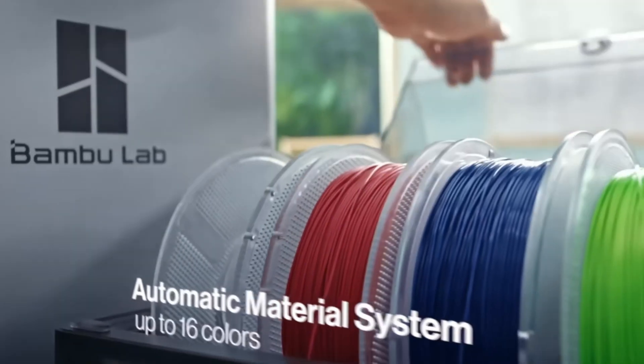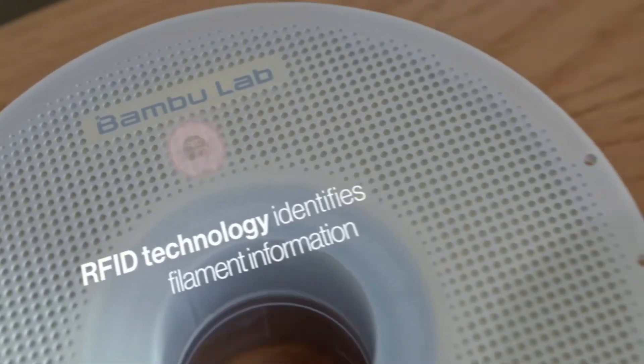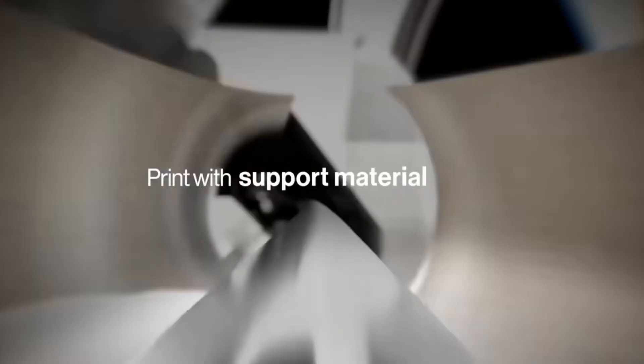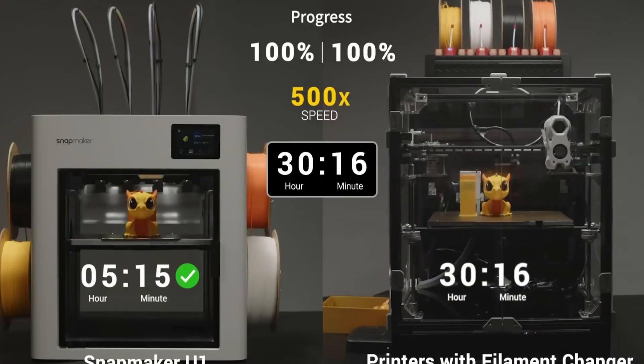For multicolor, Bambulab used their AMS system with multiple filaments. The nozzle needs to purge the previous filament before printing with a new one. This method creates more filament waste and adds printing time, but at the time there was no better option available.